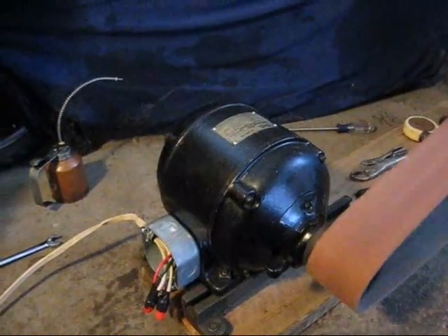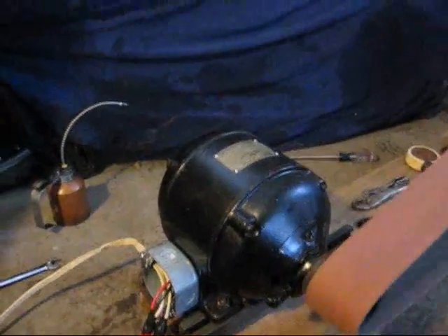Sorry, it's kind of dark, but look at that motor — that motor came out great. Nice and shiny, looks like new almost.